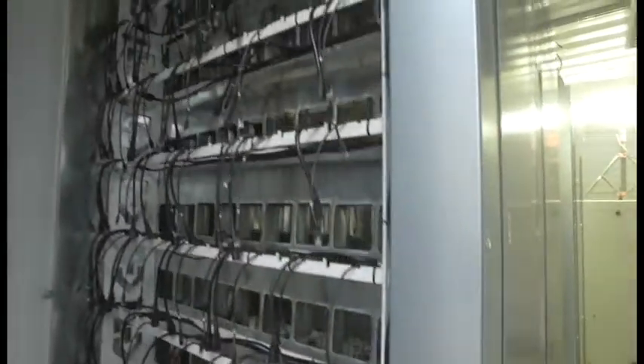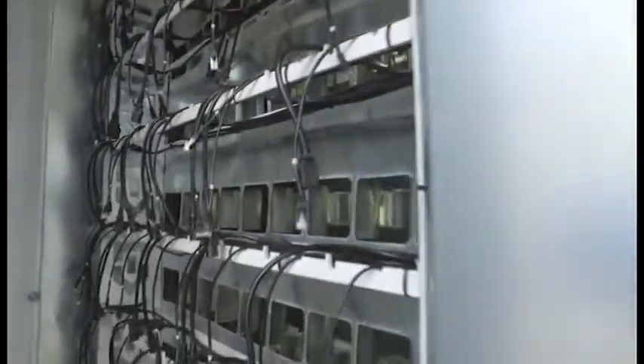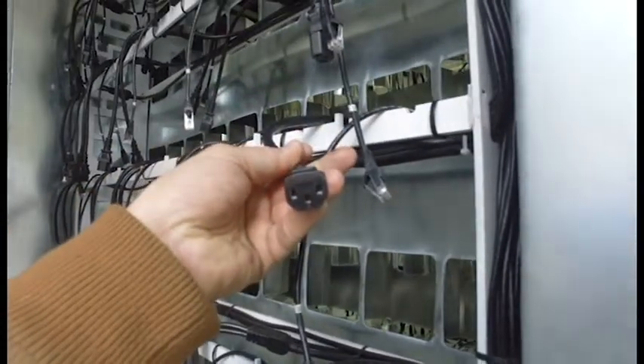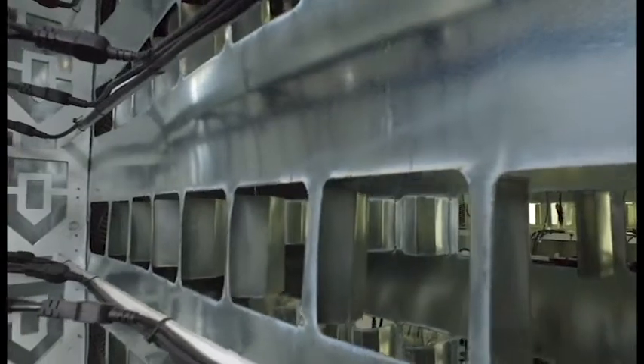All of our racks come pre-wired, complete with power and ethernet. As you can see, the C13 plug comes right up to the end. And then inside here we've got our hot aisle containment.